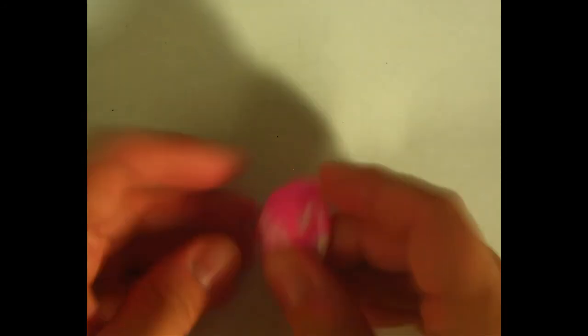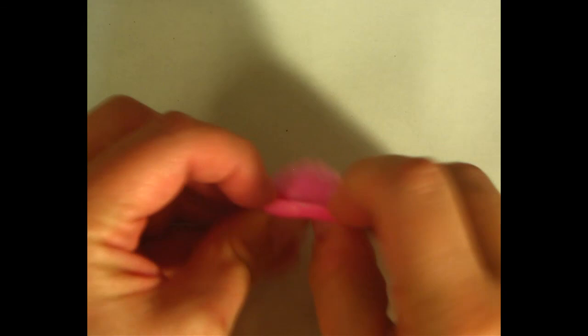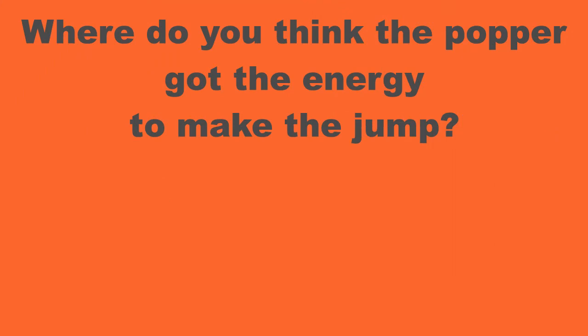Let's look at what I did to prepare the popper for its jump. I pushed it inside out, forcing the rubber into an unnatural position, stretching it. So where do you think the popper got the energy to make the jump?